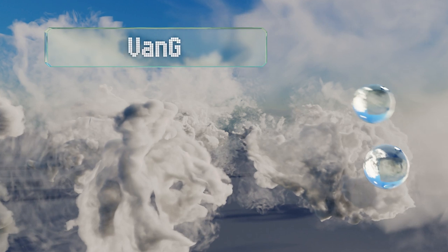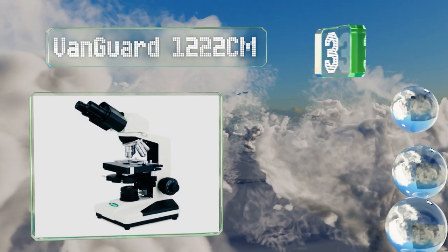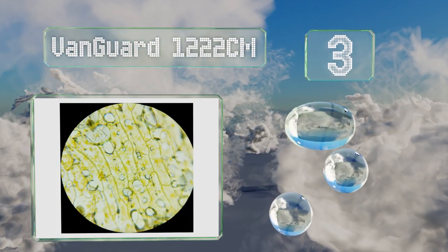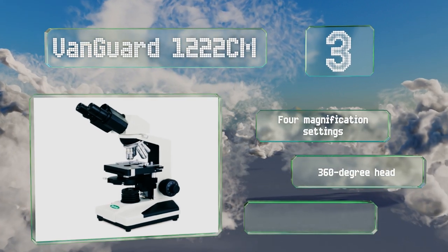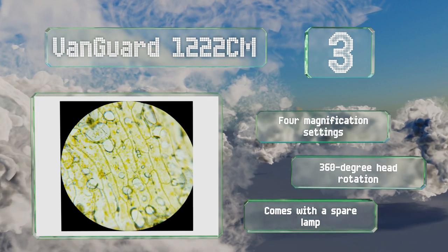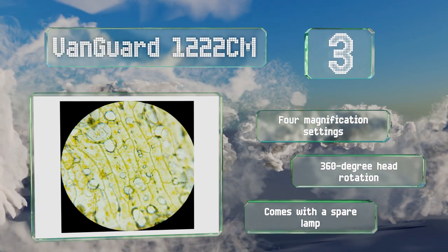Nearing the top of our list at number three, the Vanguard One 1122CM utilizes achromatic lens elements to reduce yellow and red chromatic aberrations, resulting in a faithful image that can be relied on to provide accurate data for your experiments. Its optics and mechanics are guaranteed for five years. It offers four magnification settings, 360 degree head rotation, and a spare lamp.